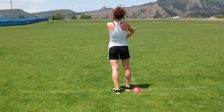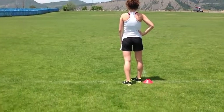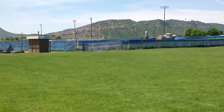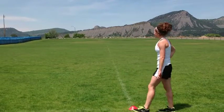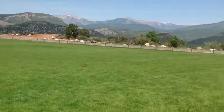The next exercise is triangle runs. You're going to set it up so that there's a line at the center of the field. This is done on a full field. You're going to put a cone down in the corner over there, and then you can see the far cone across on the other side. There's also one down in the other corner.